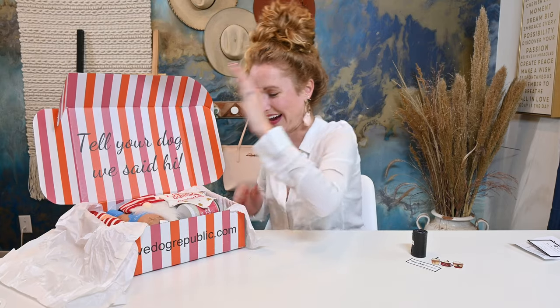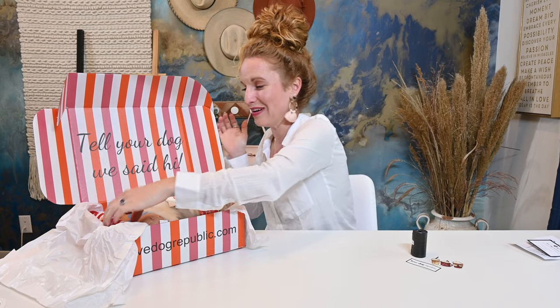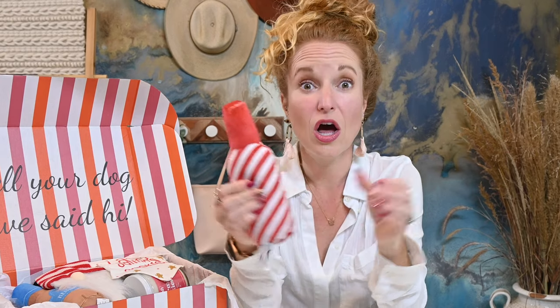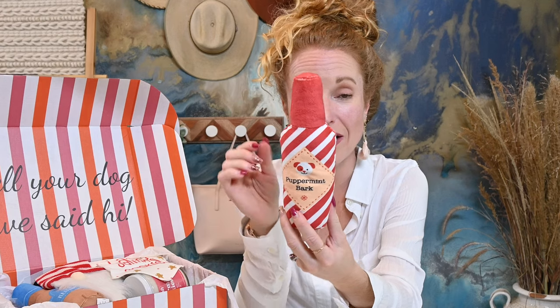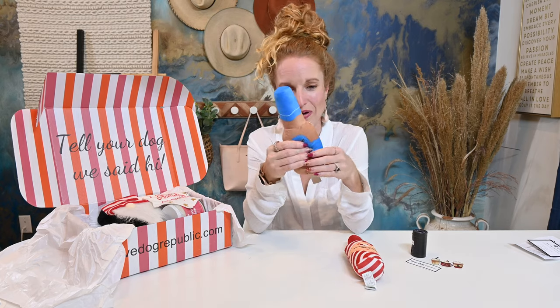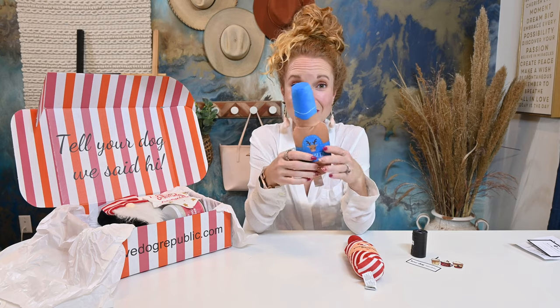This is where it always gets so good. We're going to go for the peppermint bark — this is so cute. Does it squeak? It does squeak! So we have a Pear Head super soft squeak toy in peppermint bark. We also have a reindeer — these are so cute. You could keep them in a basket in the living room and they could just be out; you don't have to hide these. This is also a Pear Head toy and it also squeaks.